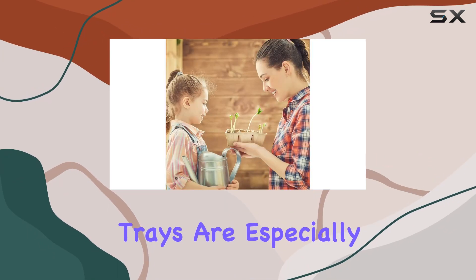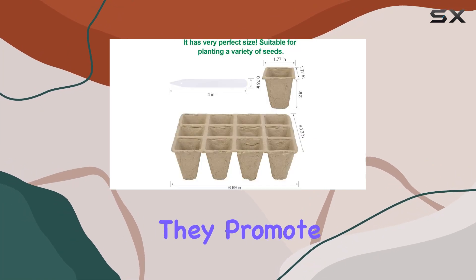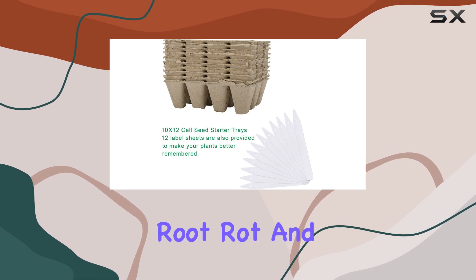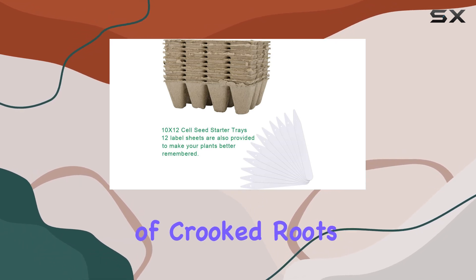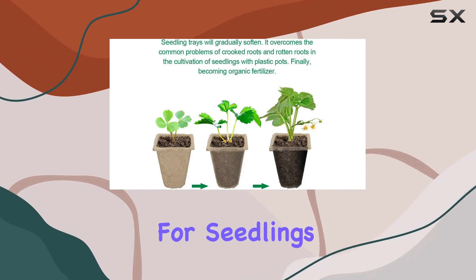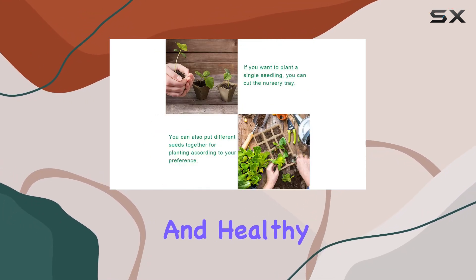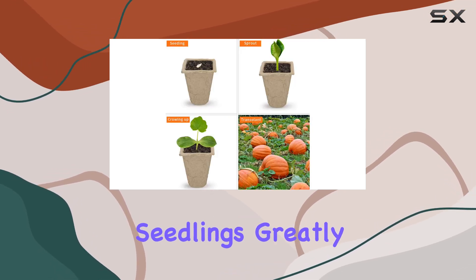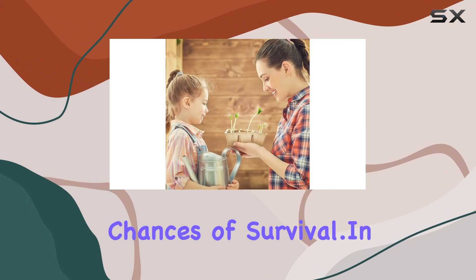These trays are especially great for beginners. They promote excellent aeration, which is crucial for healthy root development. This helps prevent root rot and avoids the problem of crooked roots. The material is breathable, which is essential for seedlings to grow strong and healthy. Plus, the fact that you can plant the whole tray without disturbing the seedlings greatly improves their chances of survival.